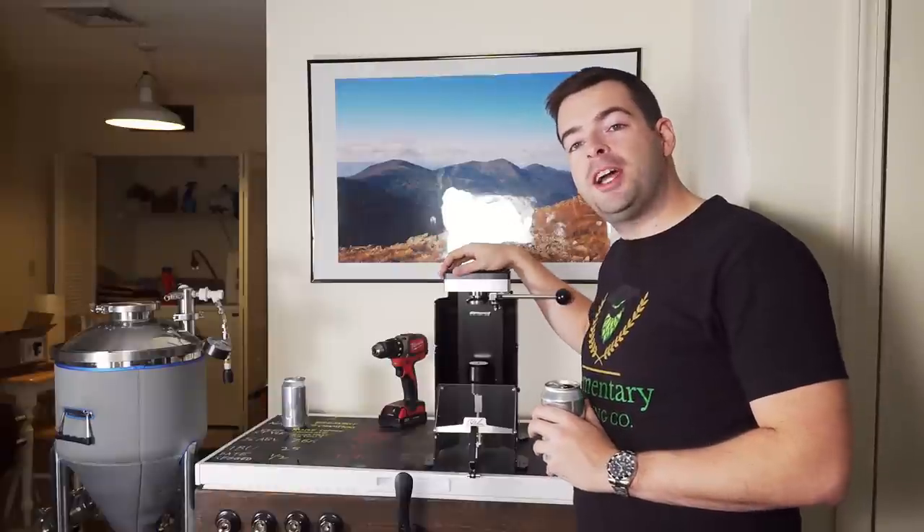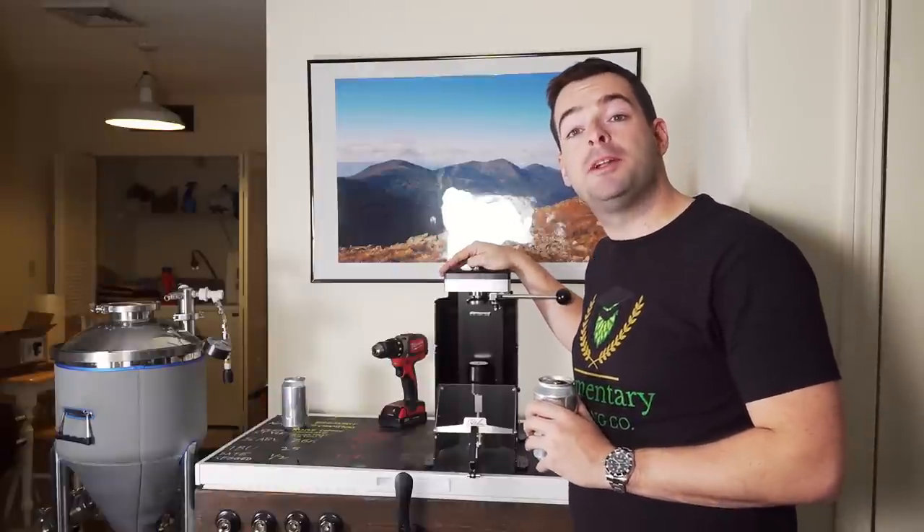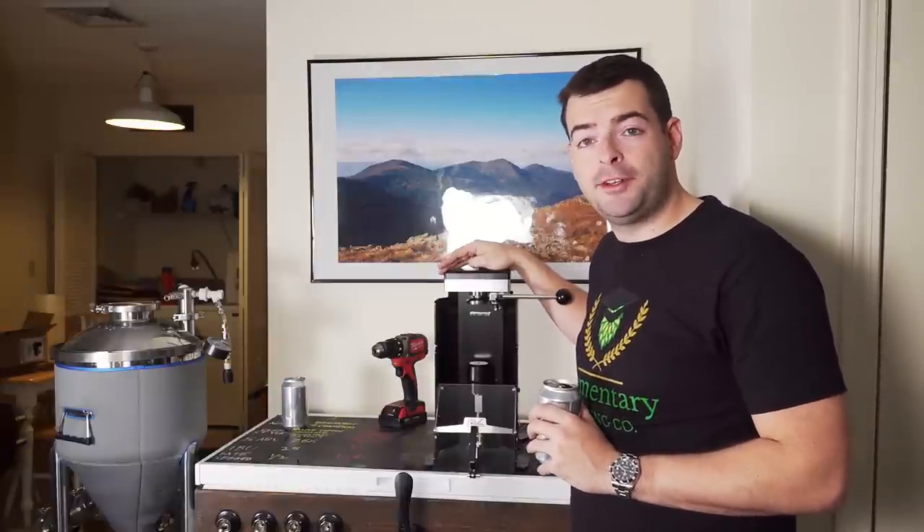Welcome back to another video everybody. Have you ever wanted to can your homebrew but been driven away by the outrageous price of a can seamer? Keep watching because things just got a lot cheaper. This is the October Design Benchmark Can Seamer and it is about to make canning a lot lighter on your wallet.